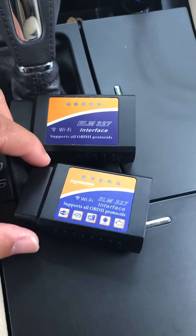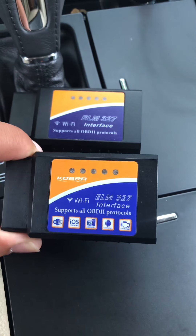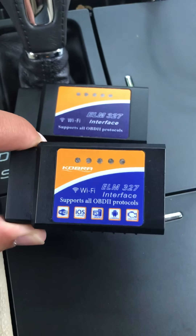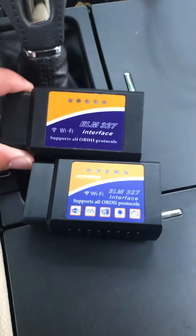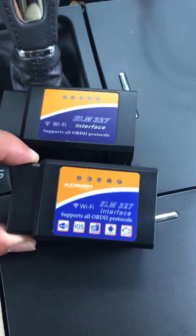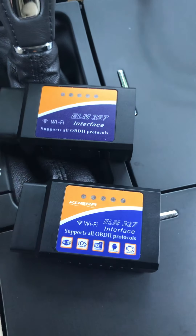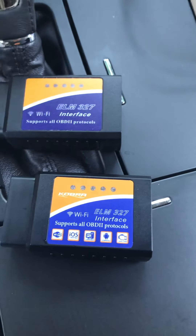If you're going to buy an OBD2 scan tool to use with any of my applications — free or paid — use a Cobra Wi-Fi based one. It's $20, which is seven dollars more than the cheap one, but you won't be wasting your money. It'll be the proper one you need, and I believe it's the same for Dash Command and any other digital dashboard app in the App Store.